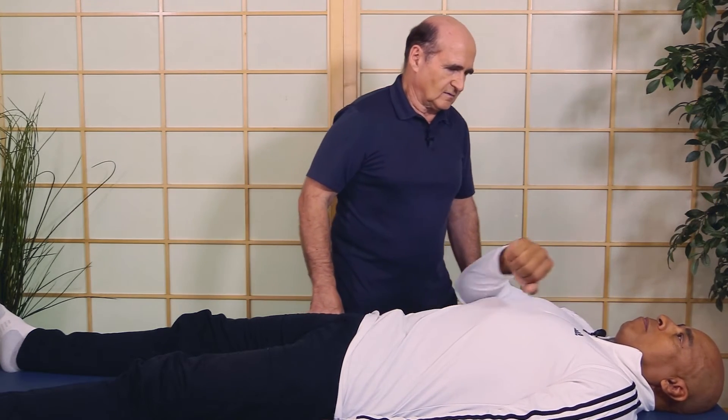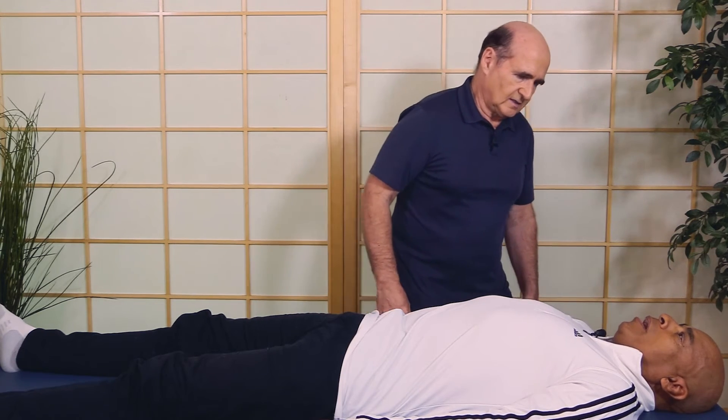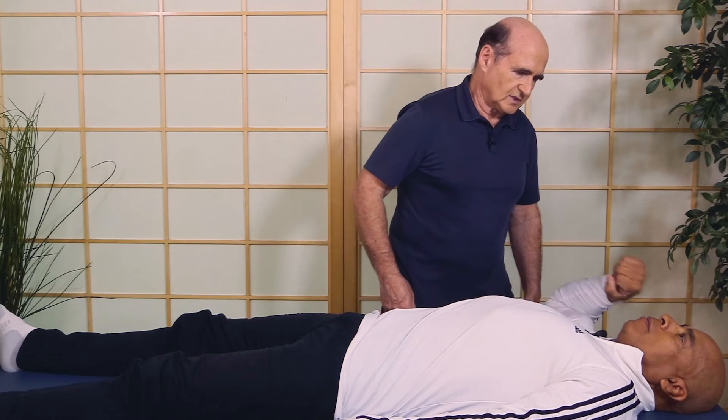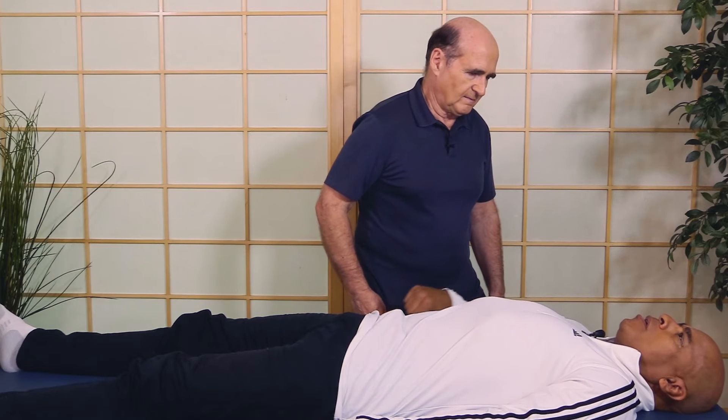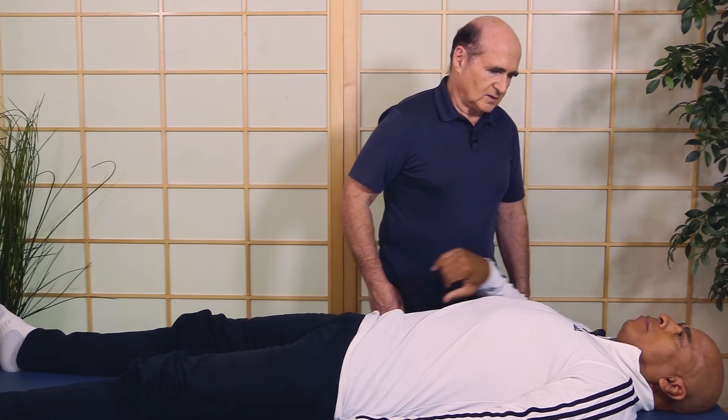Do you feel better strength in there now? Yeah, strength and less ache. What is it now — it was a seven before. Now it's at a three. So a lot better. We could do more balancing to see what else can bring it down.